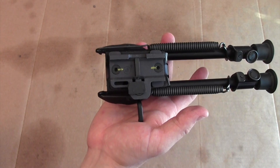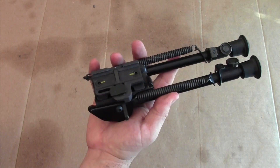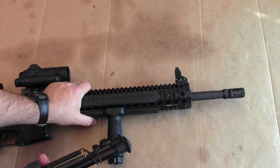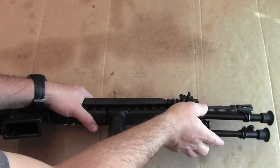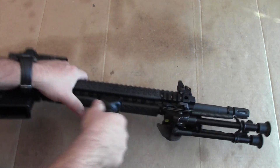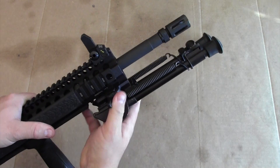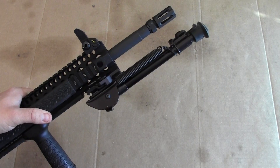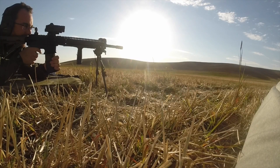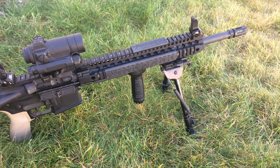I have completed the installation of my ARMS No. 32 Throw Lever Adapter for my Harris Bipod, and now I want to attach this entire system onto a rifle. Here's my Daniel Defense DD M4 V5 upper — we're just going to clip it on like so, and there is the finished product. It clips on easy and yet is very firmly attached. It's not going to come off accidentally, and I can throw this on my other rifles that have similar Picatinny rail attachments. Easy on, easy off, and now I've got a really firm platform to shoot this rifle from.